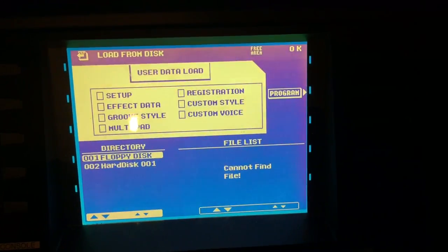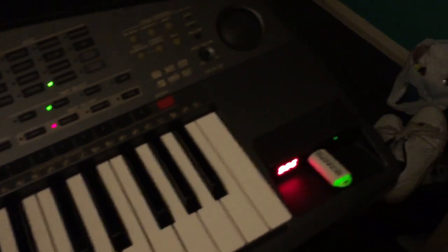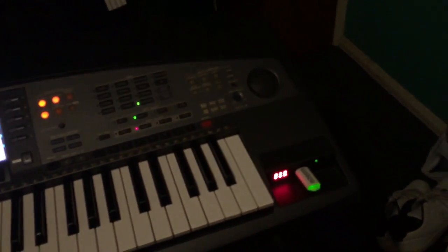For some reason it says 'No disk, please insert a disk' even though there's a USB stick in the USB drive emulator and the emulator is picking up the USB stick. I'm not sure why it says no disk — maybe I need to do something with the two buttons on the USB drive emulator. If anyone knows about that, please let me know.